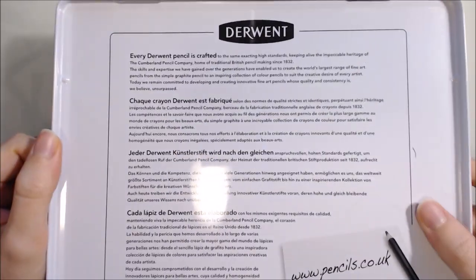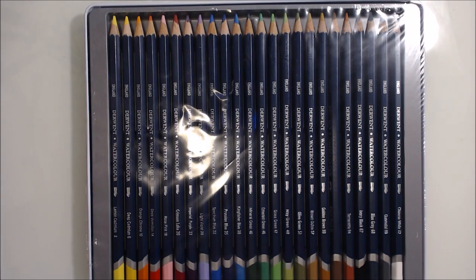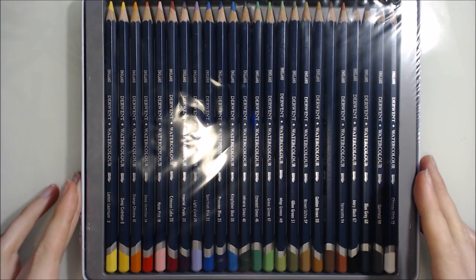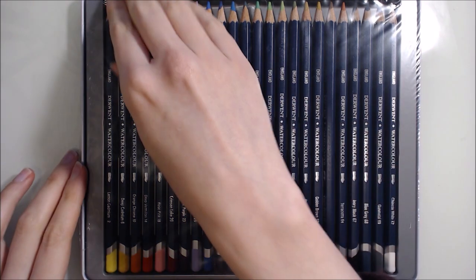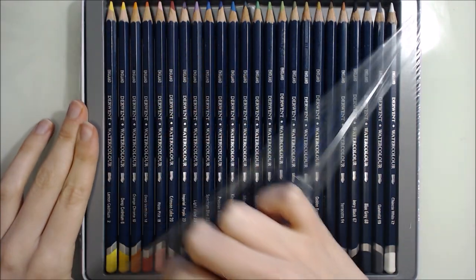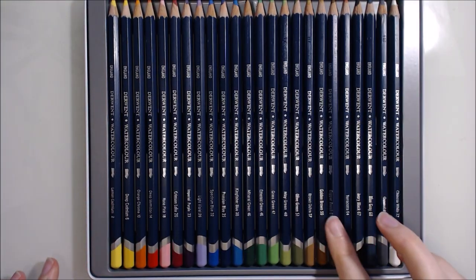There's a bit of history here on the inside of the lid, but I actually wish they'd make better use of this space and instead include lightfastness information here. I'd also quite like to see a little leaflet included in the tin with some demonstrations of techniques, some inspiration and maybe a bit of advertising to see what other products they might have available. Derwent used to include such leaflets and I wonder why they made the step away from this.